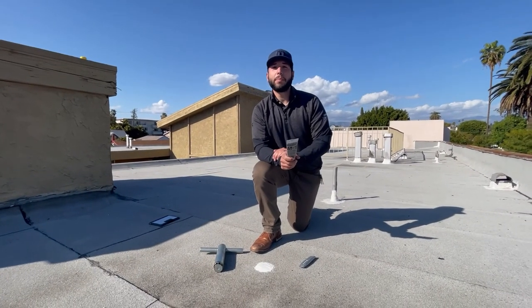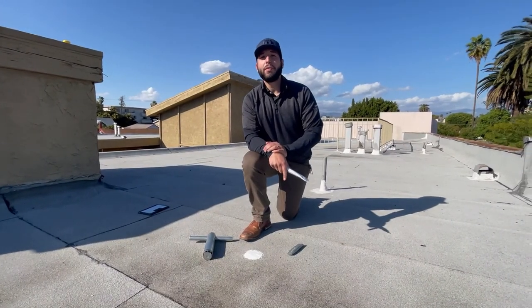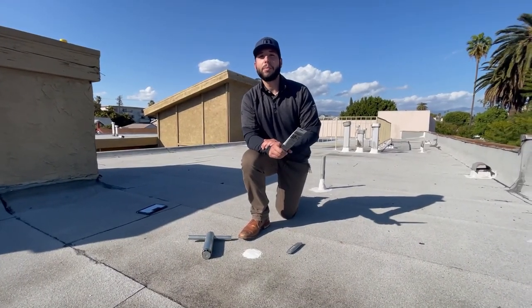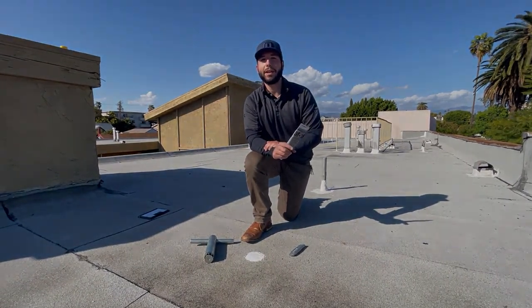Now that we've finished sealing up our core cut with our M1, in 30 minutes this will be watertight and we're good to go. If you have any questions or would like us to walk any buildings with you or check out your project, give myself or your local RoofSource member a shout. Have a great day.